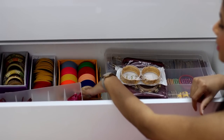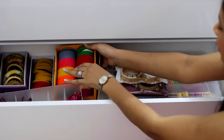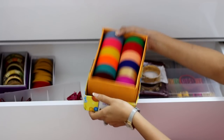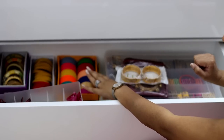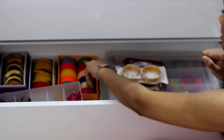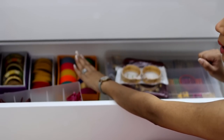These are all my plain bangles here, kept in this box. I will show you — the lid goes on like this. When I am getting ready, I open them, and when I don't shoot videos, I close it back.